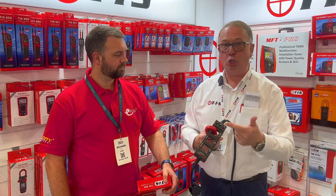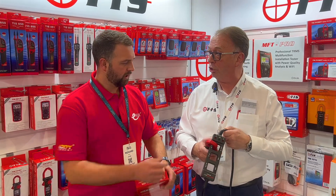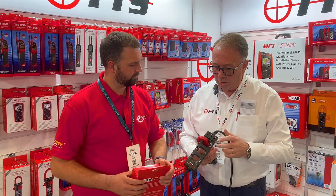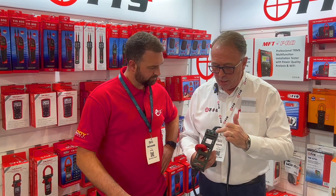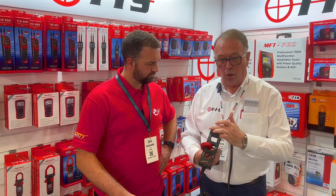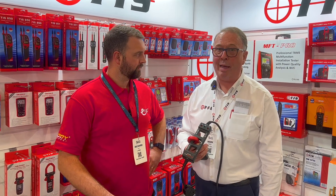Whatever's going down the live should come back down the neutral — anything that's not is pure earth leakage. And these connectors allow you, Rick, at the same time — particularly if you're looking at the current to the appliance itself — to measure the voltage. So you've got the voltage, you've got the current, and you can check what sort of power the appliance is running at.